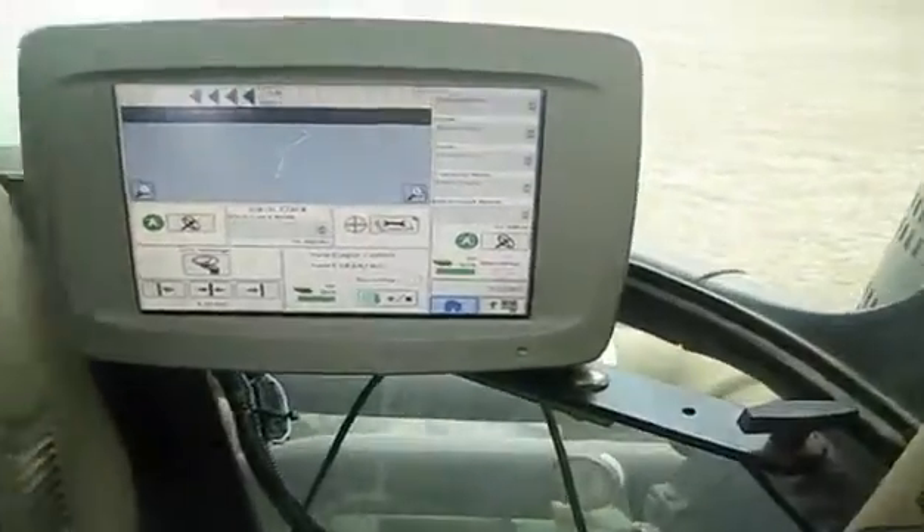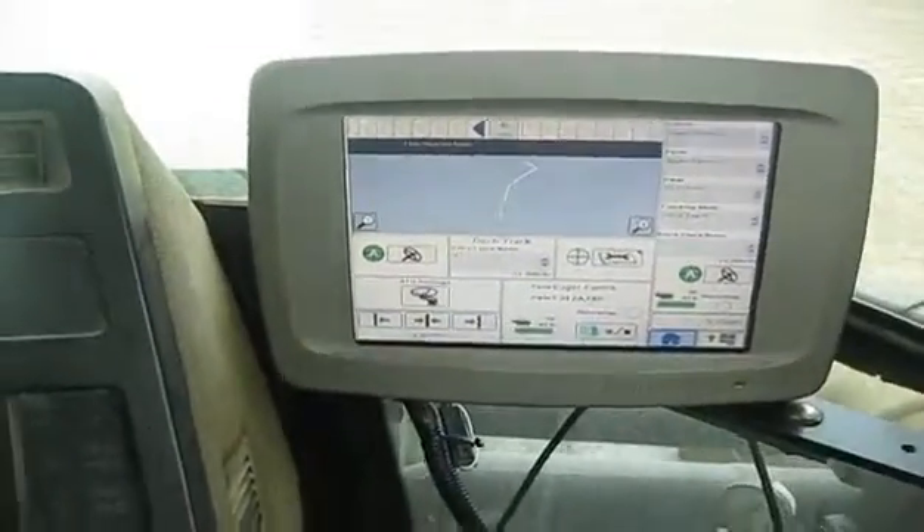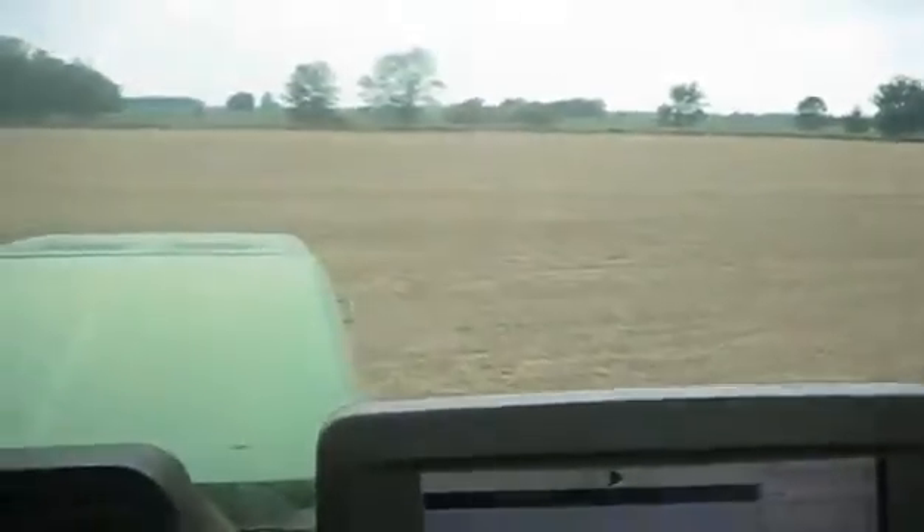Let's turn your huddle steer on. Let's turn it on. Now let it drive this ditch.